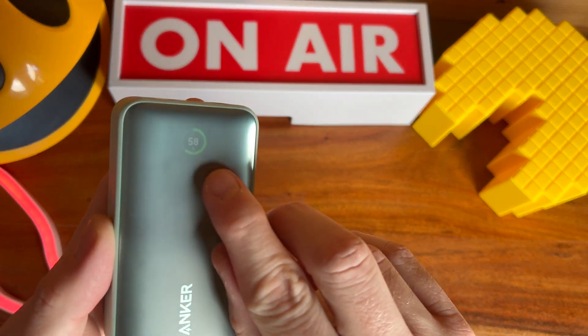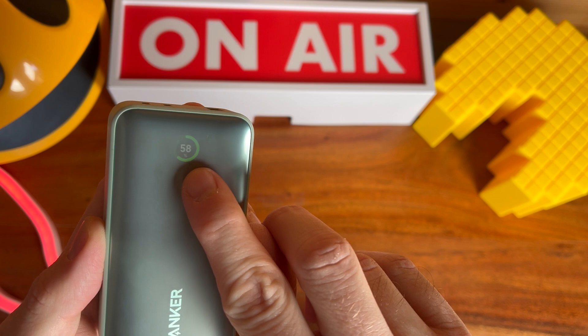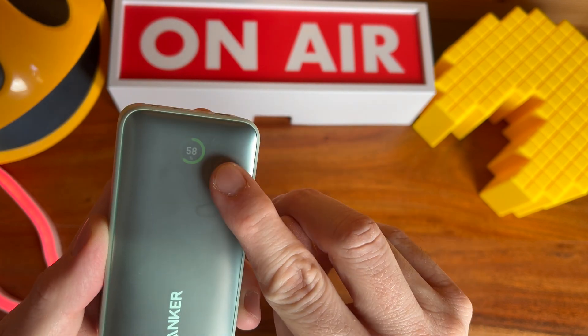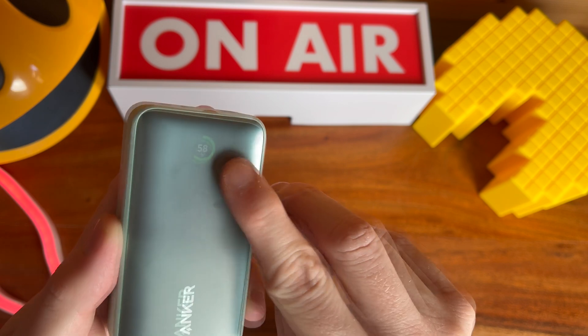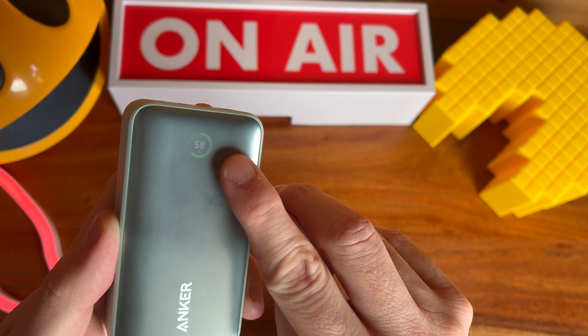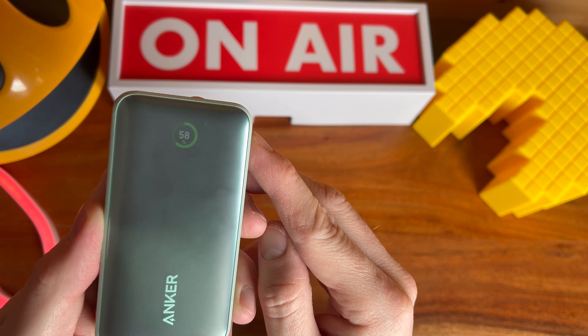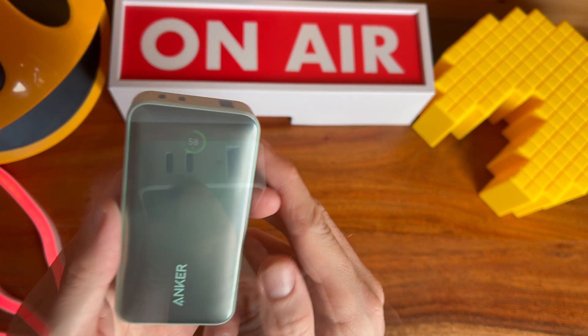You might be able to see here — it's going to be very faint — we have a power display that shows you the percentage of battery left. When you plug a device in by USB it converts that battery percentage into time remaining for charging. It's only to be used as a guide; I don't think it's that accurate but it is nonetheless useful.